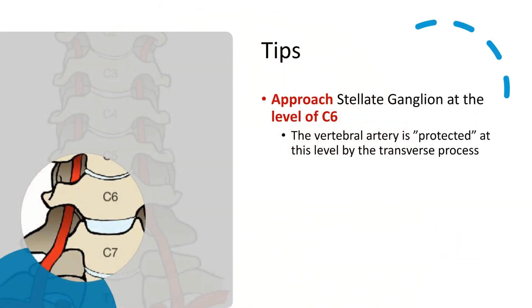As mentioned before, although the ganglion is typically found at C7, in order to reduce the risk of injury to the vertebral artery, we will want to approach the stellate ganglion at the level of C6.